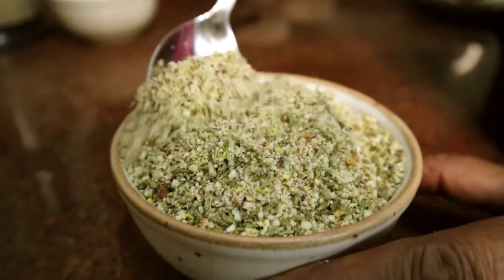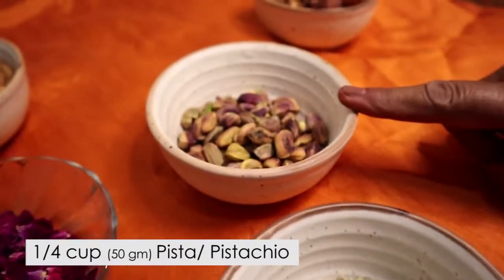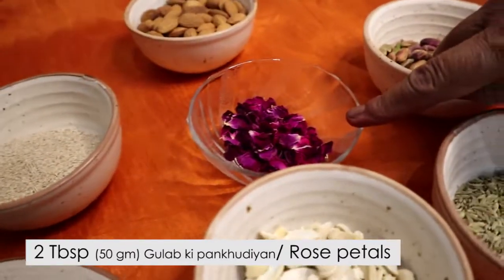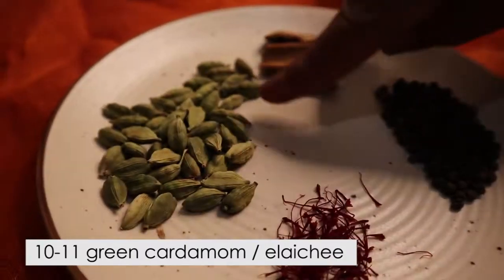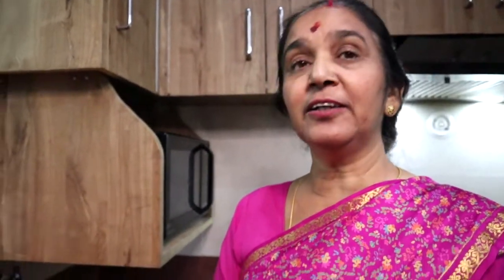Thandai is a mixture of dry foods and masala. For this, we need Kajun, Somp, Pista, Badam, Khas-Khas, Gulaab, Kesar, Choti Laichi, Kali Mirch, Daal-Chini, Kharbuji-Beej. And since we are making healthy Thandai, instead of sugar we are using Khajur (dates).